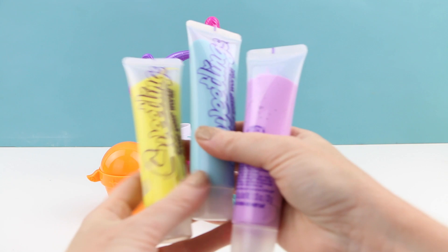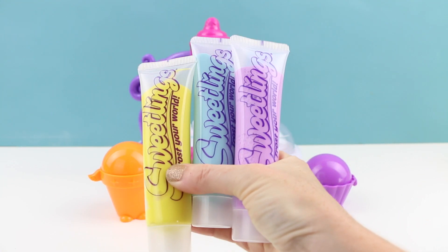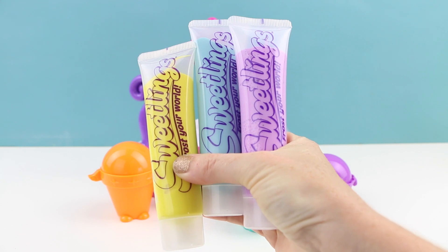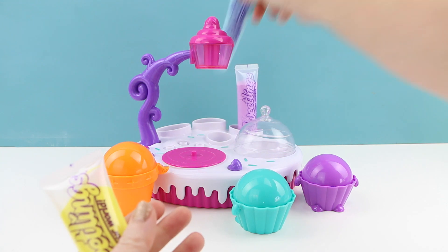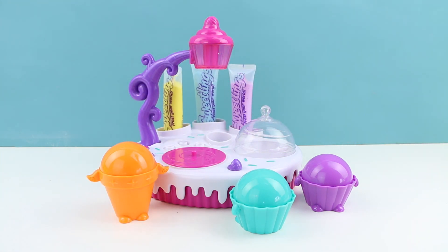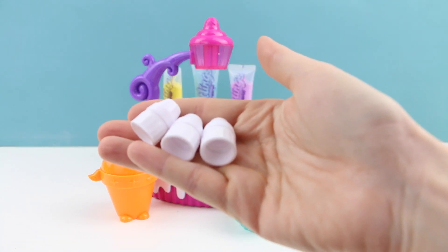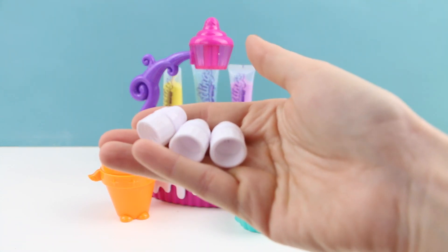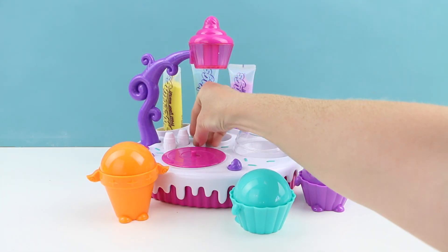Now here are the tubes of whipped clay. This set is not edible, just in case you guys were curious. This comes in yellow, blue, and purple, and these go on the sprinkle shop just like this. Here are three caps and each of these has a different tip, which I'll show you guys in just a moment. These go on the top like this.